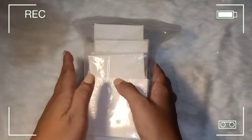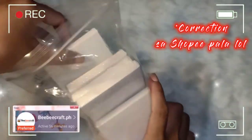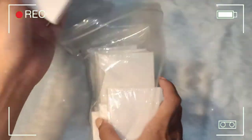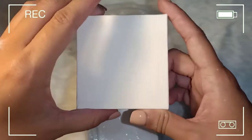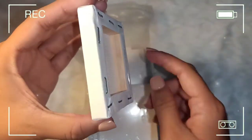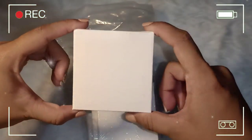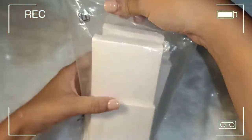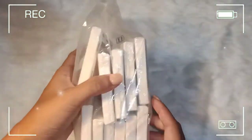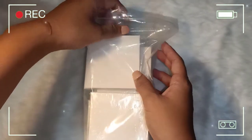The next item is this cute mini canvas set that I bought from Lazada — 12 pieces, 7 by 7 cm. Super cute, and the back has a wooden frame. Para sa akin, mas maganda bumili ng set kasi mas makakamura kesa bumili ng isa-isa.